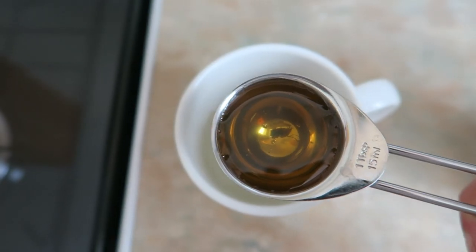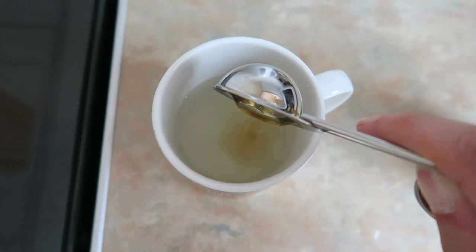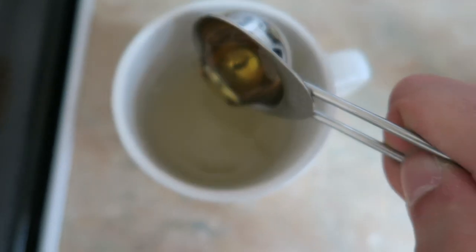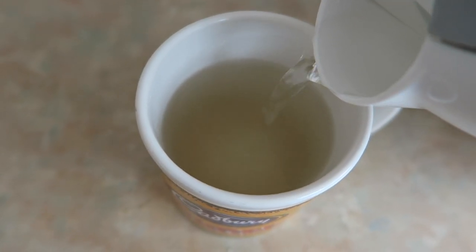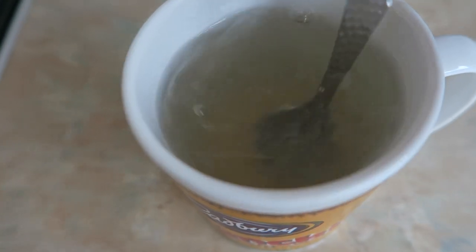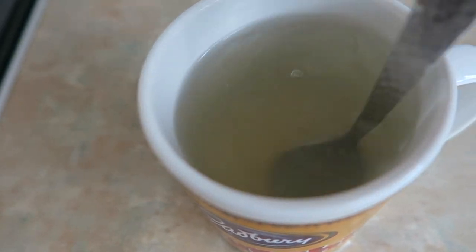After that, get a tablespoon of honey — I use this clear, natural honey, but you can use whatever honey you want. Put one tablespoon in, then put a second tablespoon in. After that, top the mug up with boiling water again. Then stir. Easy, simple, and it sure does help.